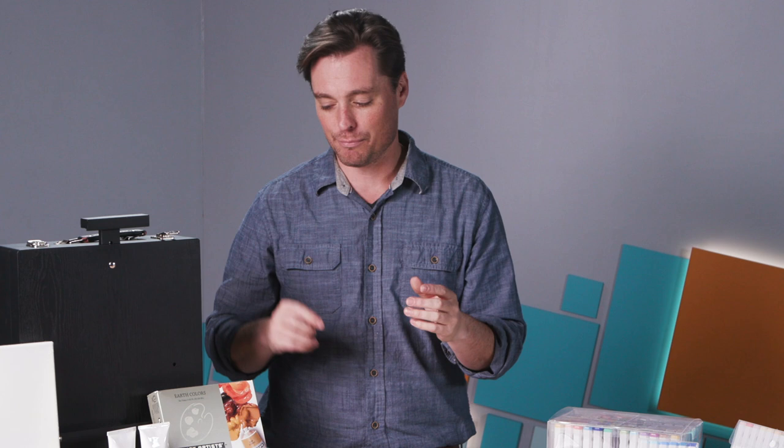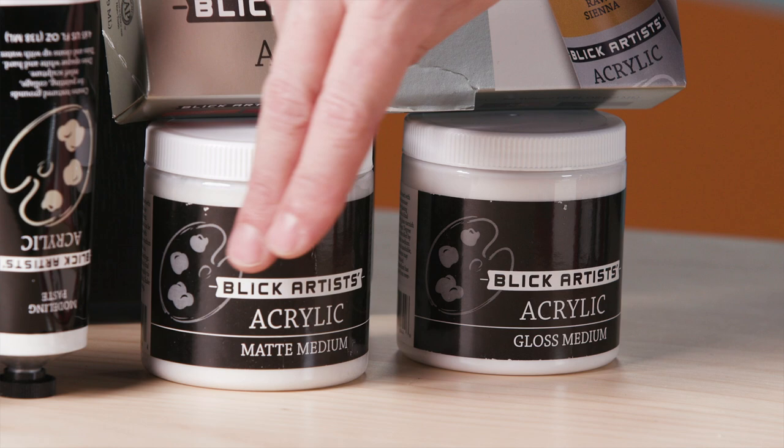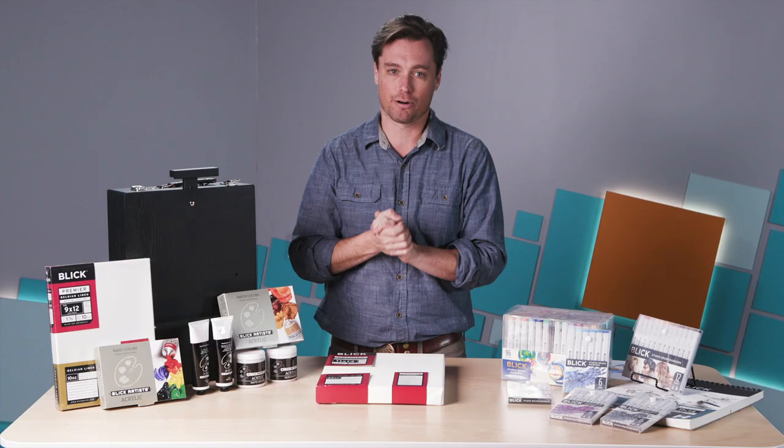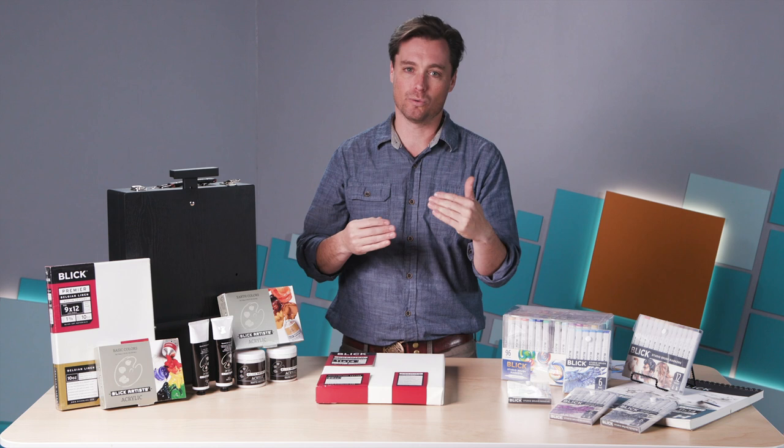It also comes with your mediums. You have a modeling paste and a gel medium, and you also have your gloss medium and your matte medium. Those are things that are really helpful for acrylic painting. If you've been painting for a while, you need those. If you're starting out, you definitely want to give those a shot so you can see what your paints can really do.